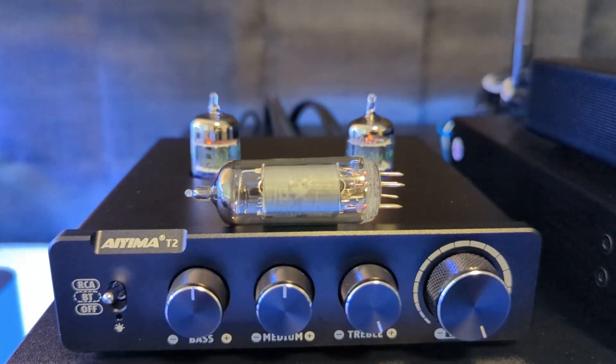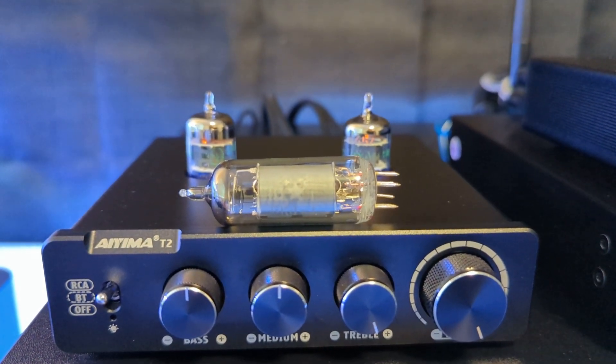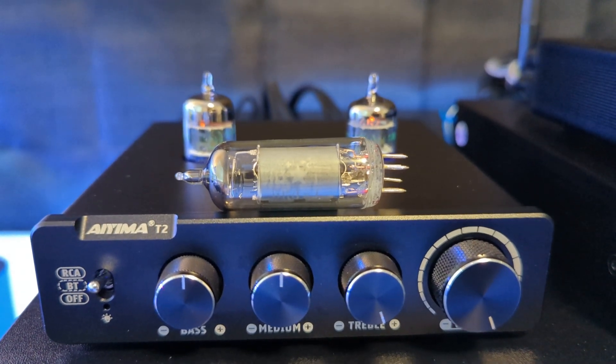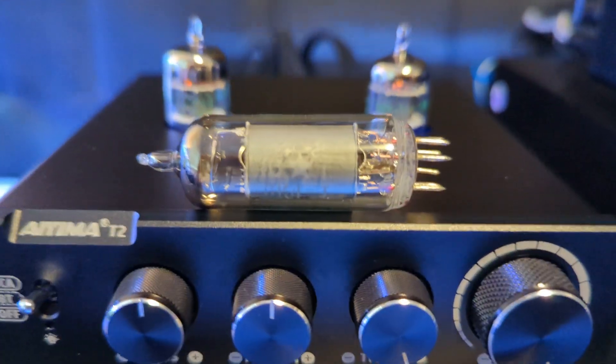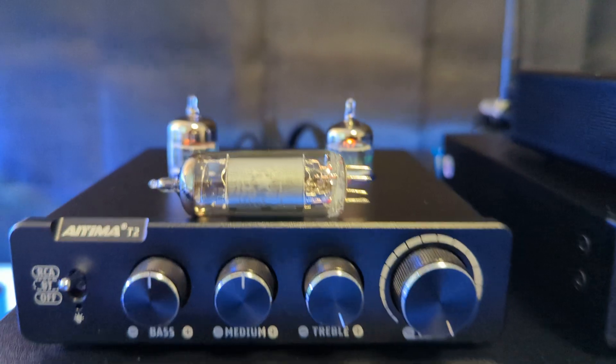I thought it would be fun to change out some tubes, so I do have some 6J1 tubes coming. I'm going to see how those sound — if they sound different or not, or if I like them at all. But I do like either one of these tubes for this little system, the GEs or the 6K4s.